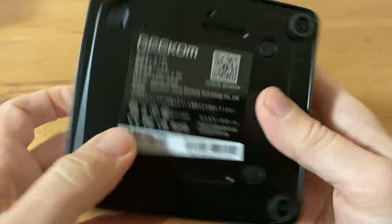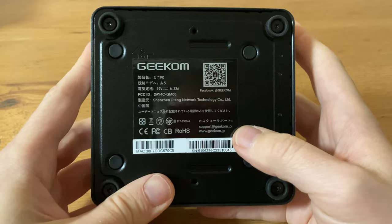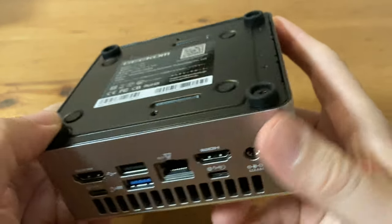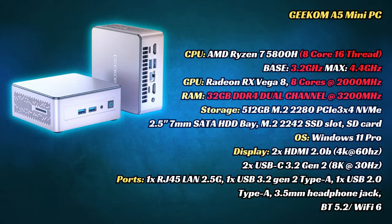On the underneath, we've got a sticker and a few screws. We'll check inside further on in the video, but it's nice to see that the feet raise it slightly away from the surface. This computer has the Ryzen 7 5800H. With 8 cores and 16 threads, this CPU is no slouch. And as it is a few generations old, it uses the Vega 8 GPU and DDR4.